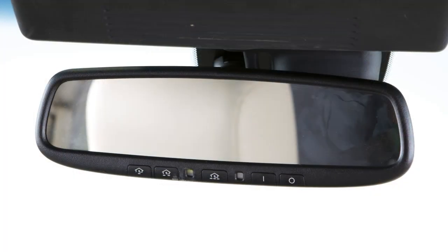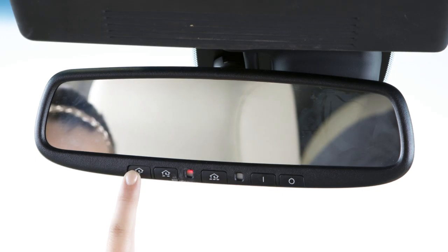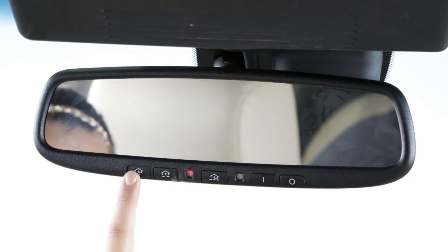To activate a programmed device, press and hold the programmed Homelink button. If the indicator light is solid, training is complete, and your device should activate when the Homelink button is pressed and released.